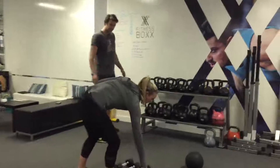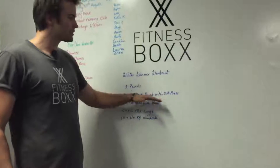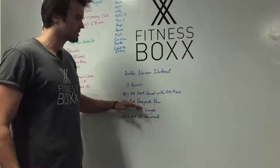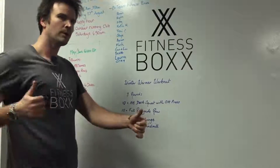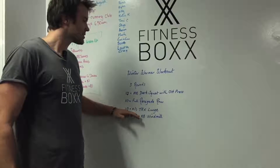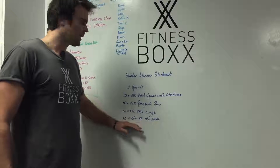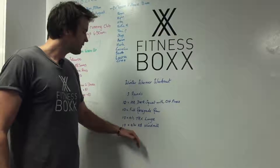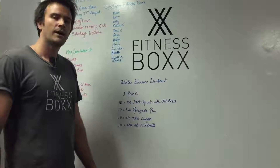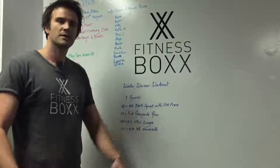So for sets and reps — it's going to be a tough one. You'll do 10 med ball deck squats with the overhead press, then 10 full renegade rows counting the push-ups: one push-up, row, row, second push-up, row, row until you hit 10 push-ups. Then 10 TRX lunges each leg, and 10 kettlebell windmills each side. If you need to bring the reps down that's fine, but we're aiming for three rounds. It's a little technical, so if you have any questions please post below or come and ask us in the gym. Good luck!